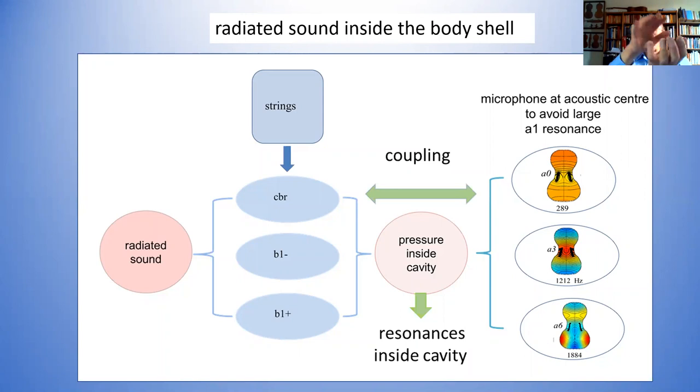Coupling goes both ways — on the plate. These air modes here coupled back onto the plate modes, and the plate modes coupled to the air modes. So you've got two sorts of coupled oscillators. In this particular case you've got six. I'm emphasizing this because it's really rather surprising to see what you get.